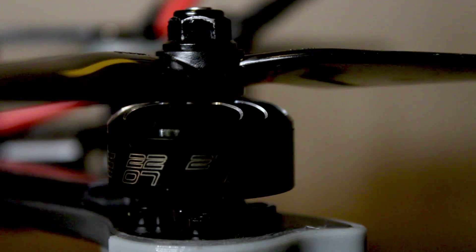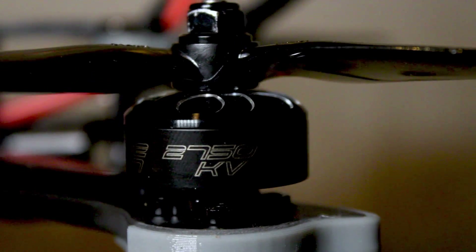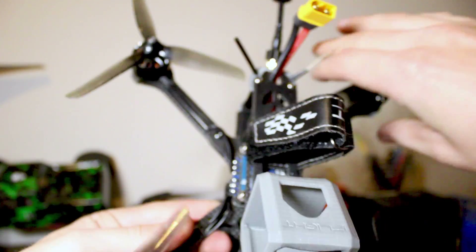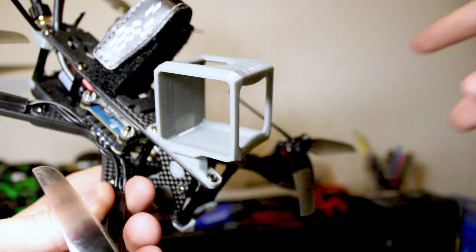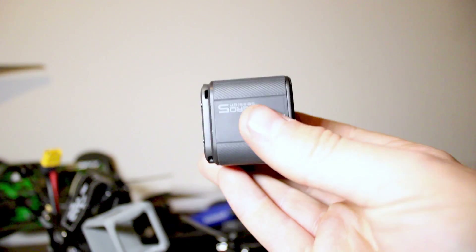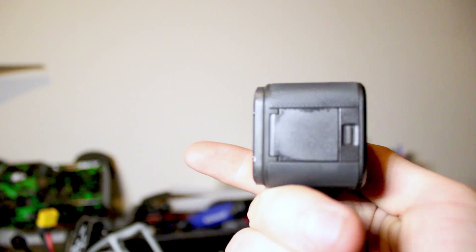As for motors we have the iFlight Zing series motors and these are 2750kV. They're great for 4S and I've had no problems with them so far. The analog camera on the drone is the CatX Ratel and it's pretty much bulletproof. The TPU mount shown there is for my GoPro Hero 5 Session and this seems great for FPV — I'll talk a little bit more about that later.